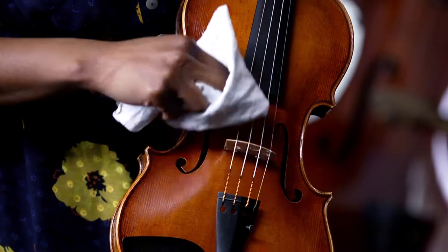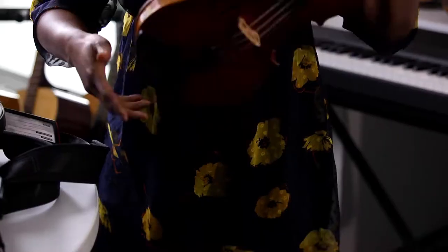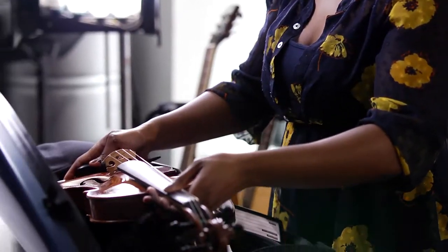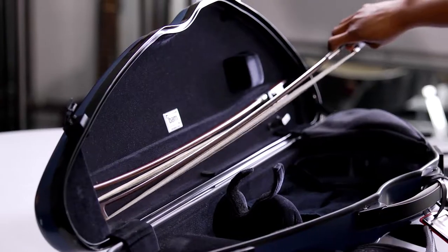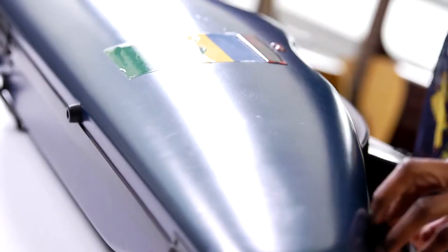After use, clean the instrument with a gentle cloth to avoid the accumulation of dust and rosin particles, and ensure you secure it properly inside the case before storage, including the bow and any other accessories. In some cases, you will have velcro straps to help things out.